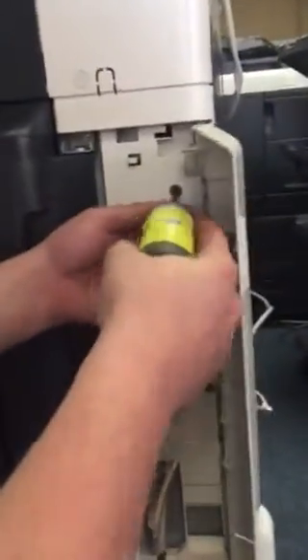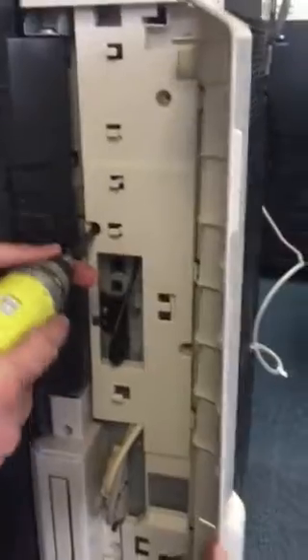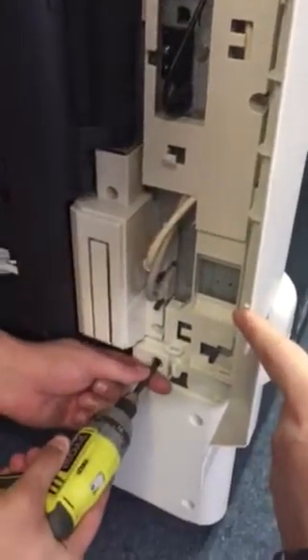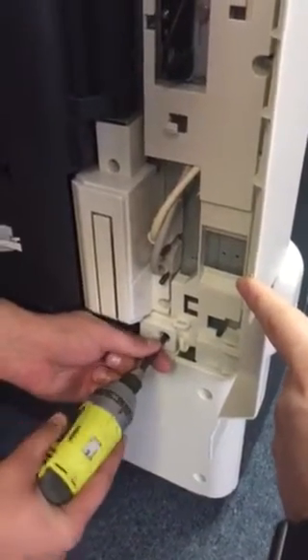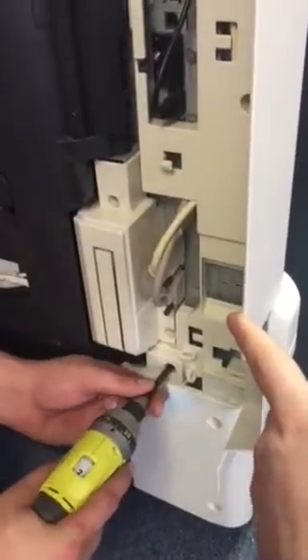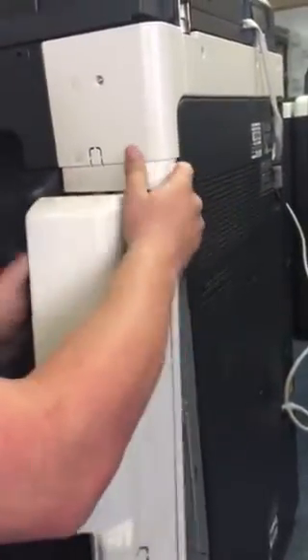You're going to have a couple of Phillips screws. Make sure that you have your power turned off before you unplug anything. There are four screws. What Konica does with these covers is sometimes the plastic connects in with the other cover, so you have little pieces that you might have to finagle to get out from under the other.